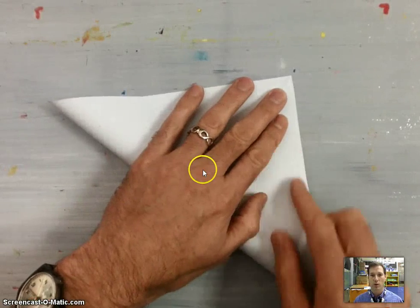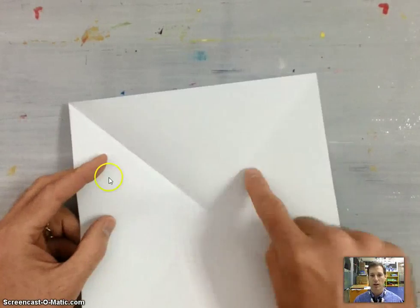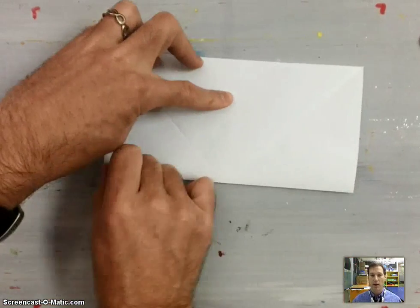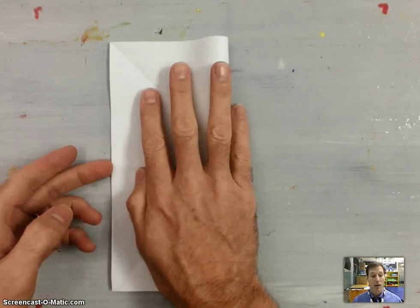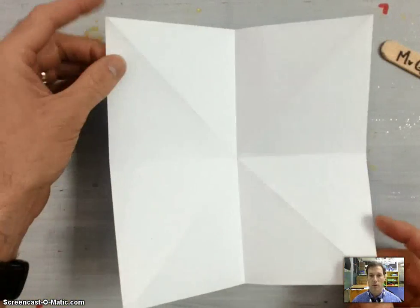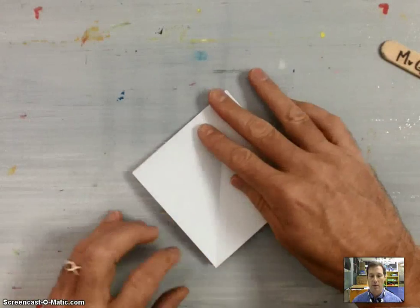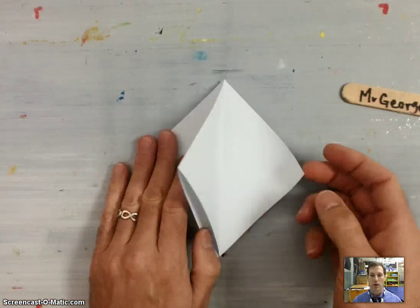We're going to start by making what I call the Origami X: take that bottom left-hand corner, fold it up to the right-hand corner, and have two valley folds going across the center of the paper. Then fold the bottom half up to the top half for a horizontal valley fold, and the right-hand side over to the left for a vertical valley fold. Turn your paper — this diagonal should have a mountain fold — and fold it down to turn it into your preliminary base.